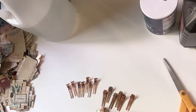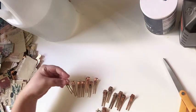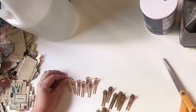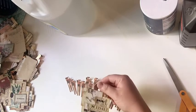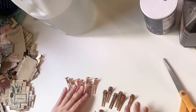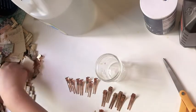Hi everyone, I'm back with a really quick project share and tutorial. I found these hair clips on Amazon and I thought they would be really good to use in junk journals as little ephemera clips to make pinning your stuff in your journals easier. You can make them double-sided. In order to make them rusty, I just got a little glass jar like this.